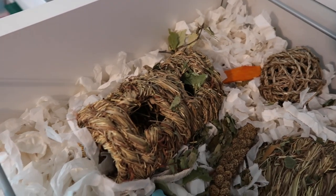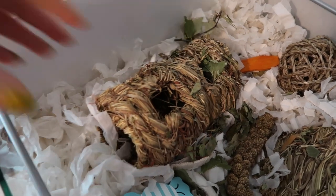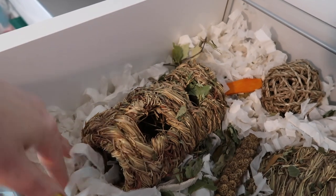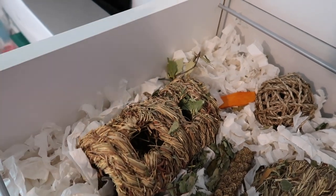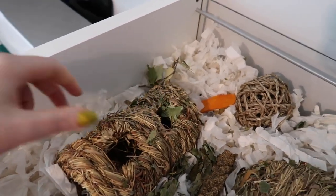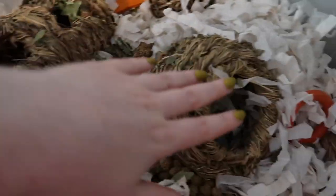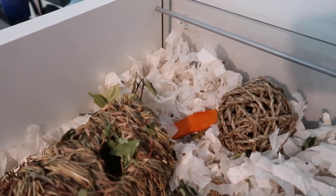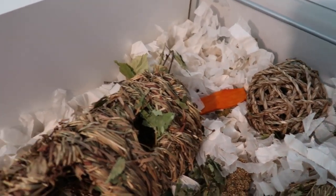We'll start on this end of the cage. This end has the deepest area of bedding — it's full of this white bedding here which is teabag bedding. Personally my favourite one to use. It holds burrows great and it's also a really reasonable price. There are a few lighter items on here just so it doesn't weigh down the bedding, because I find that teabag bedding does drop down a lot very quickly.